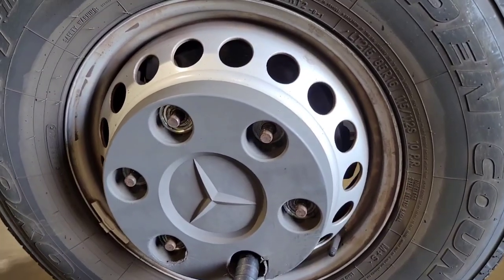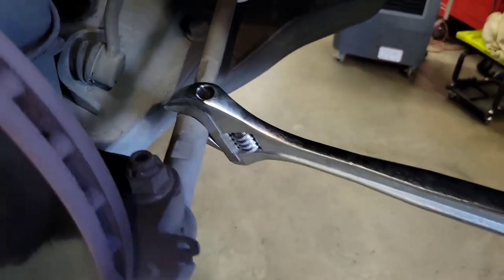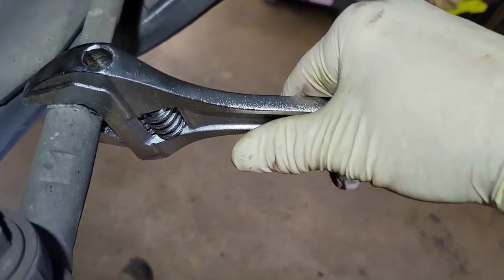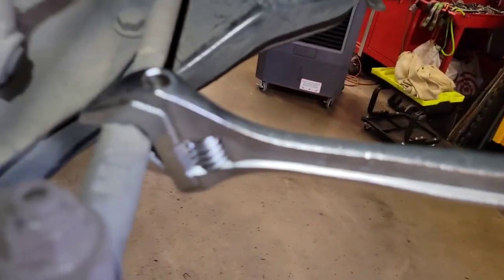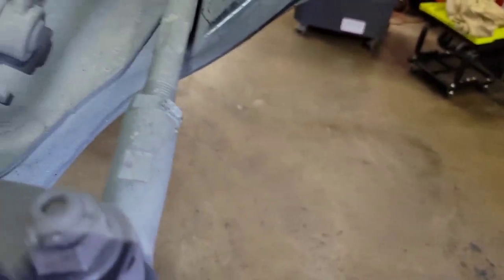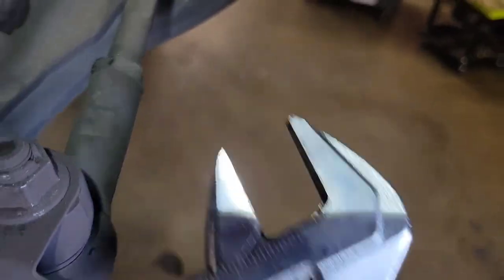Step one is going to be to remove the front wheels. Next, while it's still connected, you need to break the nut loose right here. I like to use my Ulsa Tools adjustable wrenches — and like that, it's broke loose. You saw that it did not give at all.